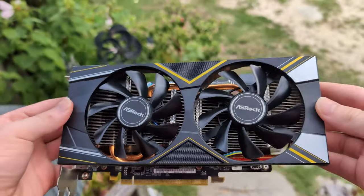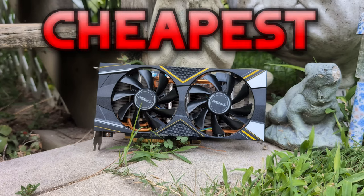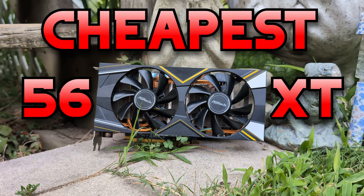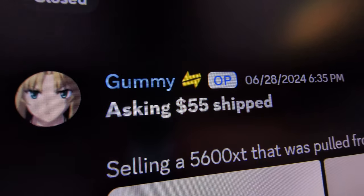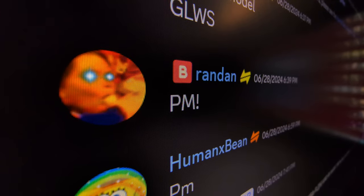In today's video, we're going to be looking at the cheapest RX 5600 XT I could possibly find. I was scrolling through HardwareSwap and I found this listing. It said the 5600 XT was untested, but for $55, I'm willing to take that risk. It's a really nice deal, and obviously if it works, it's a very nice find. So I sent a message and a few days later, it was delivered.